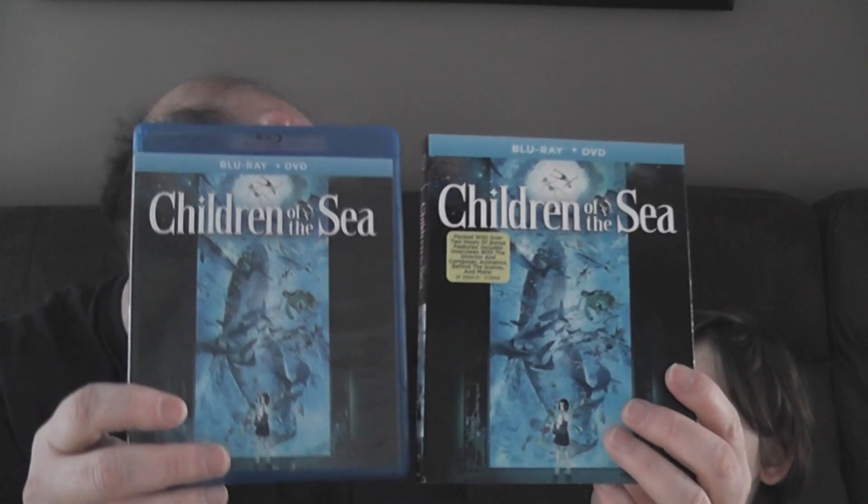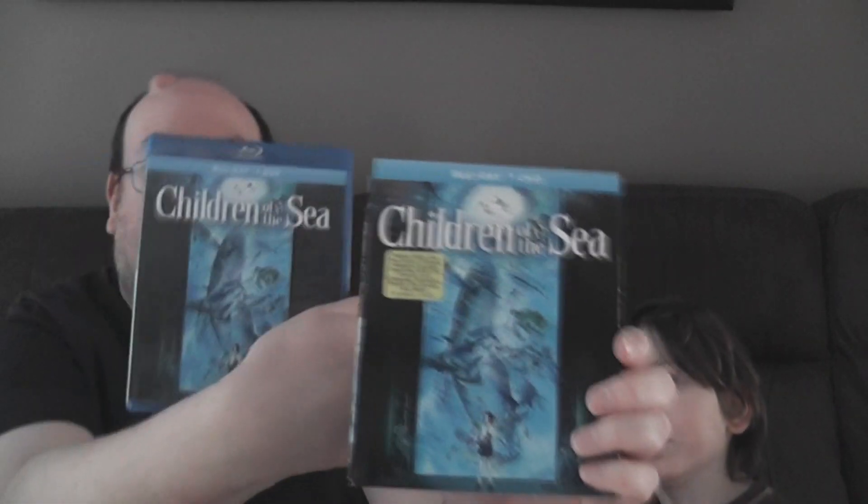Okay, this is the slipcover and this is the regular cover. We show it to the camera - do you see any differences? What's the difference between the slipcover and the regular cover? Point to it. That's right - this sticker is not on the other one, but that's just a sticker so it doesn't really count.